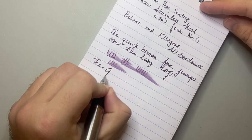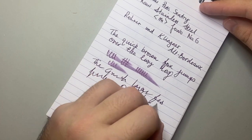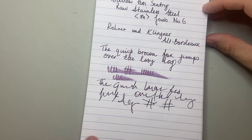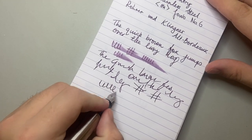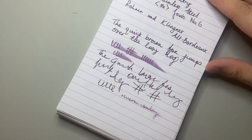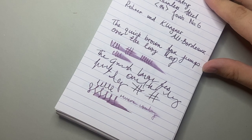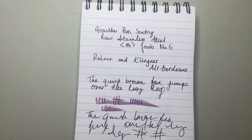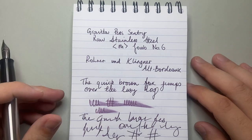There is absolutely zero issue whatsoever with the flow of this pen — no ink starvation, no hard starts, it's just a beautiful pen to write with. Writing in reverse, it's drier and a bit thinner, but it still does the job. It is a stiff nib; these Jowo nibs are not flex nibs — you just push a little more ink out and it becomes very wet. In terms of everyday standard writing, this is about as perfect for me as I can get. It's smooth, wet, generous, consistent, and reliable — all the things you look for in a Jowo nib.